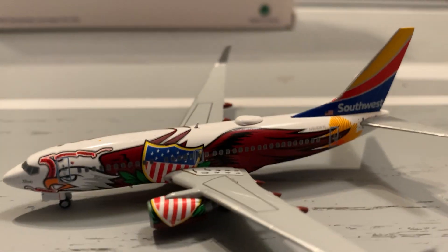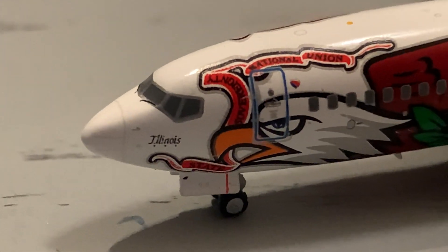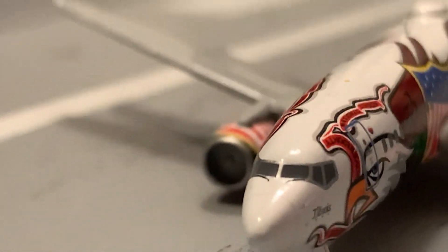Moving on to the model itself — here is the model. I'm going to zoom in for you guys. Starting off with the nose: here we've got the nose of the model, we've got 'Illinois 1' on the bottom left, and here we've got the cockpit windows looking pretty good. Here's the front of the model.